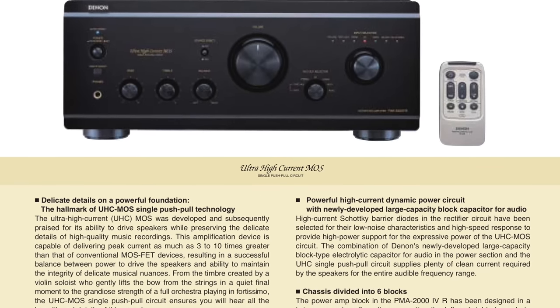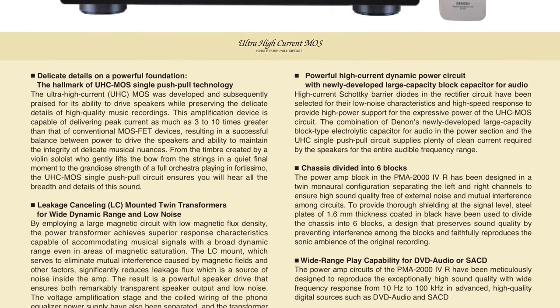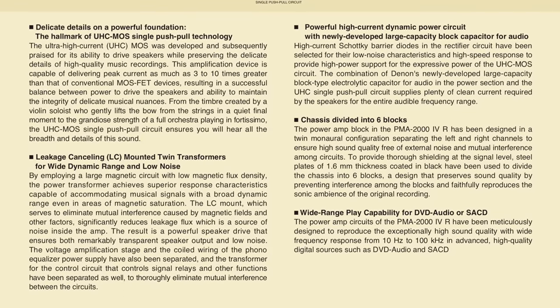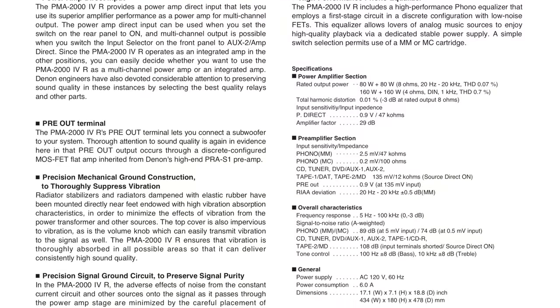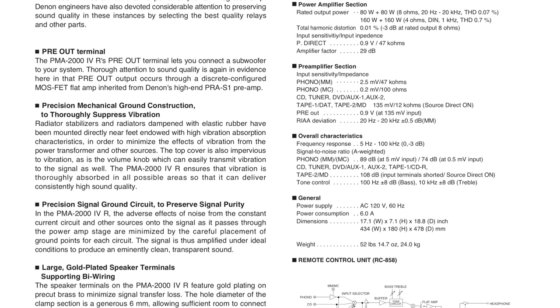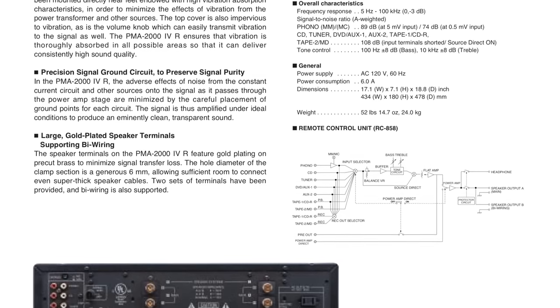Back in 1996, the first generation of this amplifier was released in Japan as the BME 2000. It didn't even have a remote control back then. I had the Accuphase E306 integrated amplifier, which cost a lot more. Originally they started selling in Japan for 10,000 yen, which is roughly $1,000.